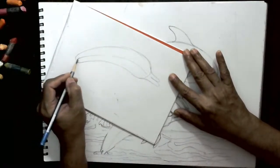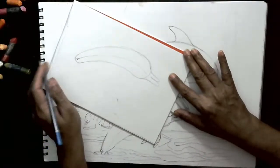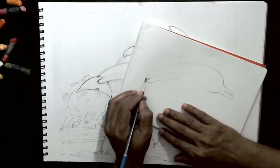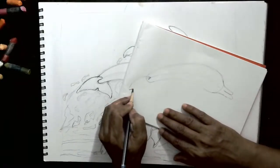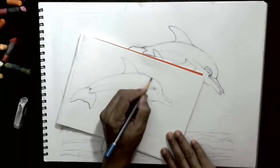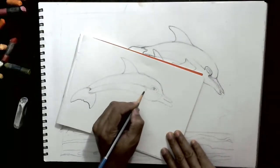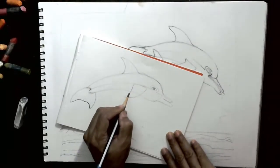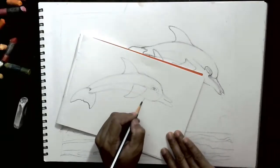And then from here, you can do for the tail. So it's like a flat, it will come out like this. Put it behind like this. And then the other fin which is there somewhere near, like this. The other fin, this portion, will be on the other side of the body.